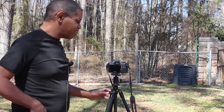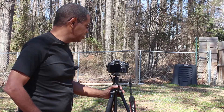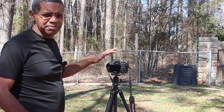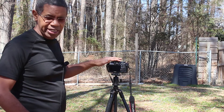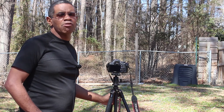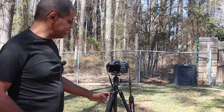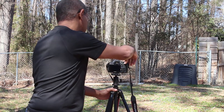I've got the crop sensor camera mounted on the tripod and the plan is to take a picture of the scene with the crop sensor. The tripod is locked down, so after I take the picture with the crop sensor I'm going to mount the full frame camera and take a picture with it too. I'll put up the pictures as I take them so you can see the differences, and then show them side by side.